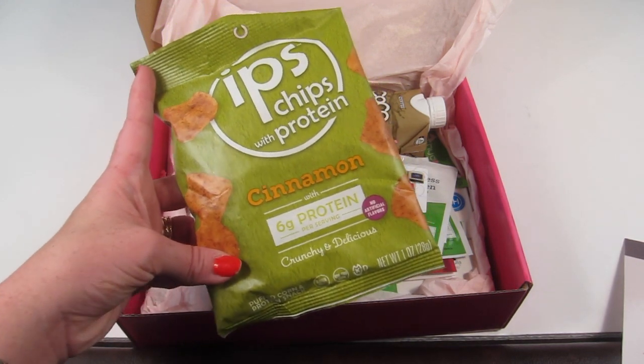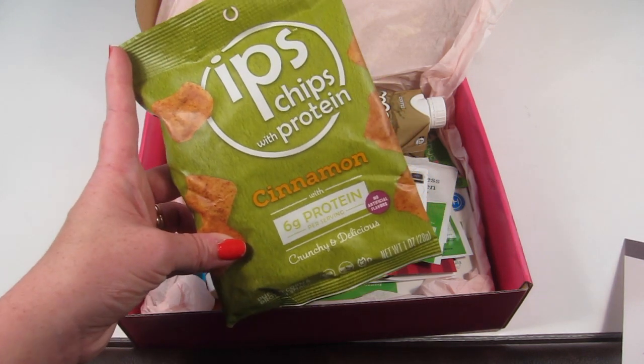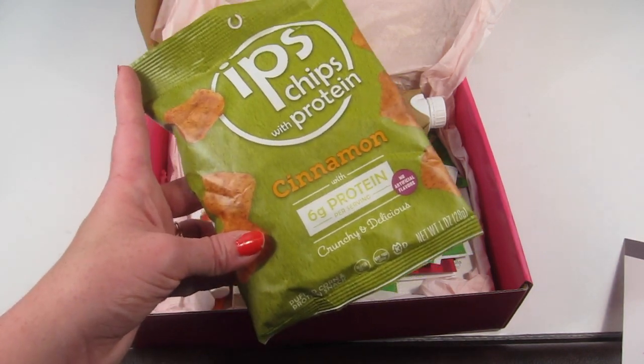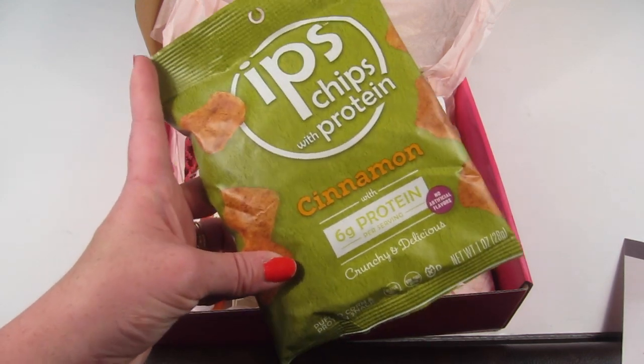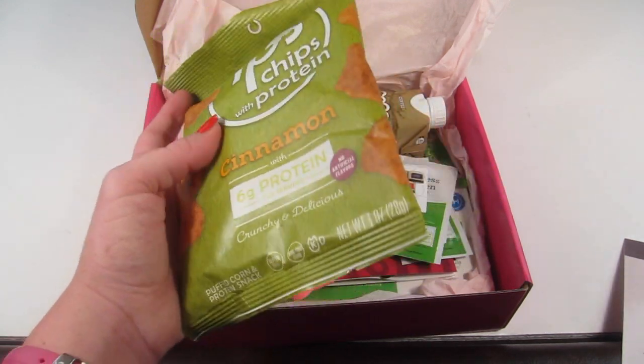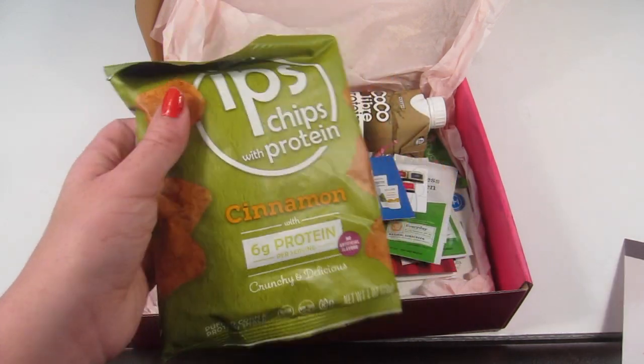This first product is IPS chips with protein — these are cinnamon flavor and they have six grams of protein. I've had IPS before, I think their egg white version or the original, and they were really good. So I'm excited to try cinnamon; I'm sure they taste pretty good as well.